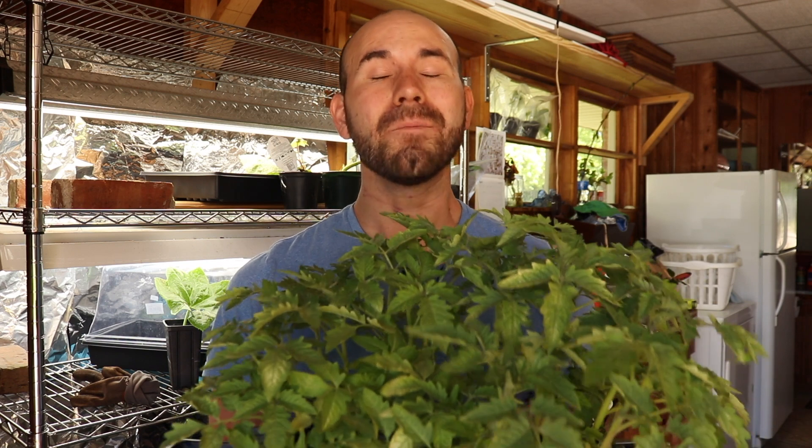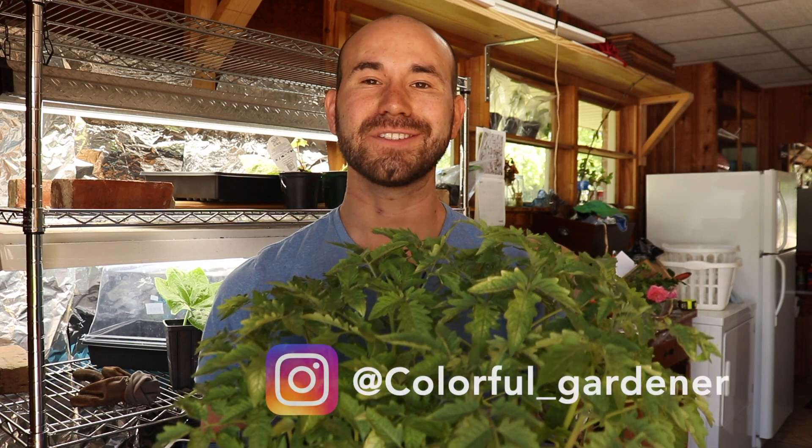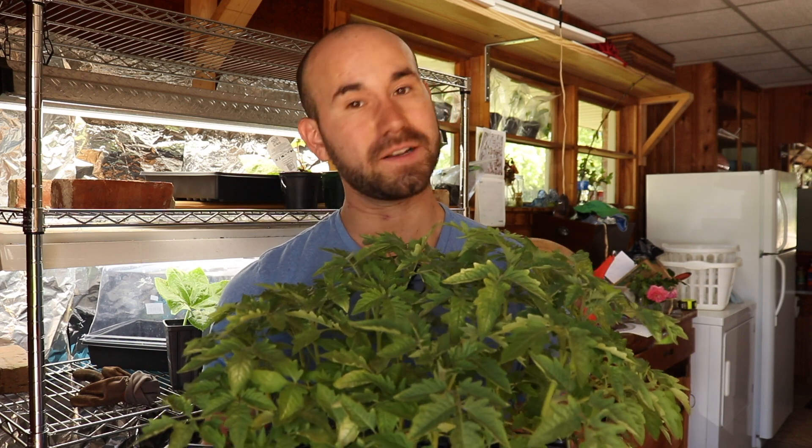Hey guys and welcome to The Colorful Gardener. My name is Josh and today we're going to do update number three on how to grow tomatoes. If you're new here, go ahead and consider subscribing for more gardening tips, tutorials, and unboxing videos.